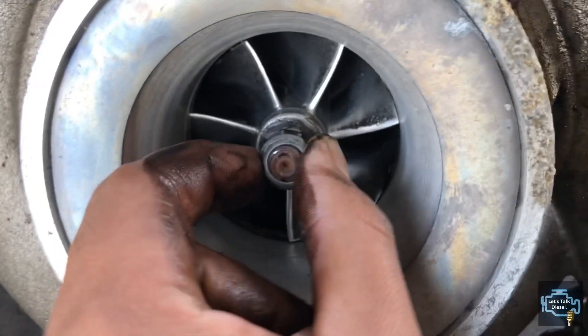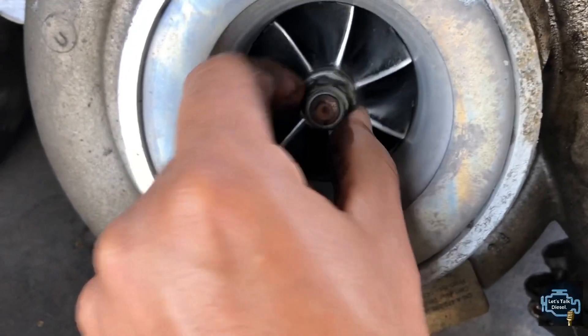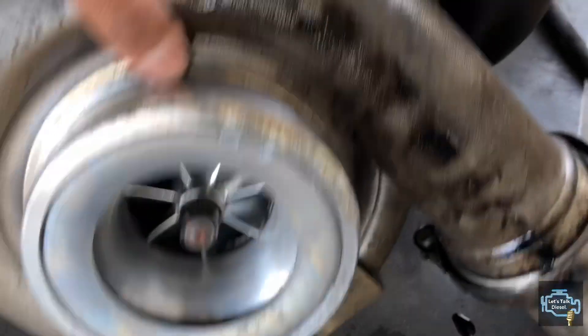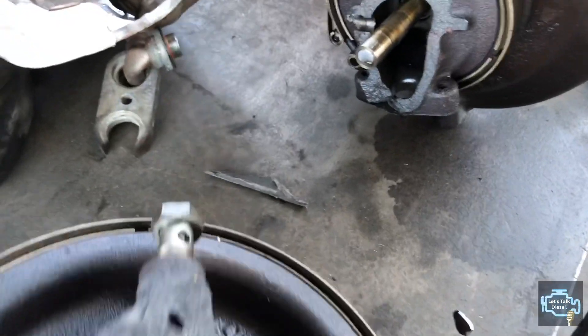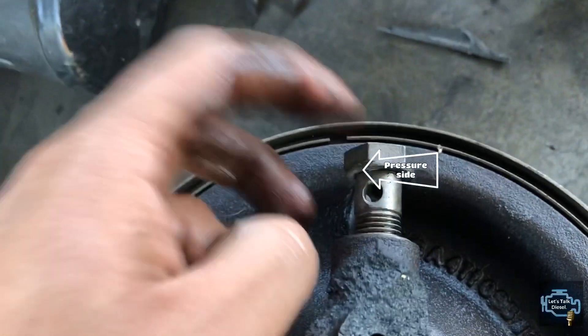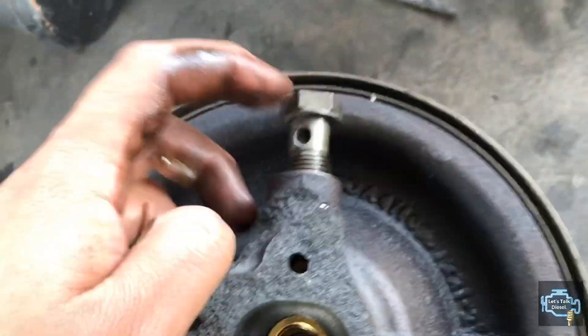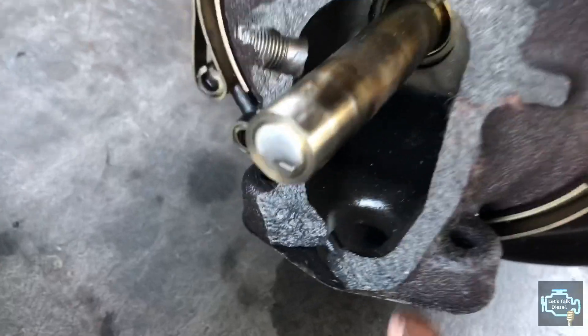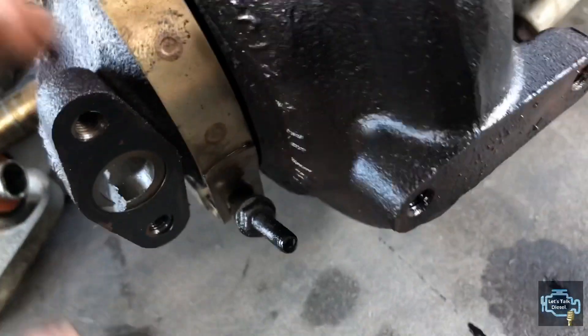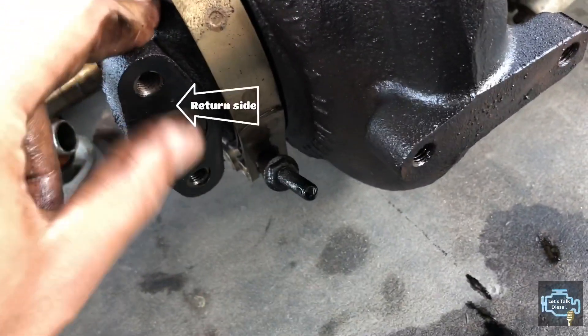If there's a lot of play in your turbo, it means it's probably starting to go bad. If a grinding noise is coming from the turbo, it's probably gone. That part should be lubricated at all times. Here is the fitting that holds the pressure line — you can see how small it is — and that's the returning side.